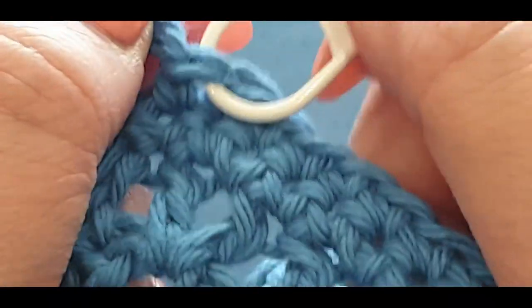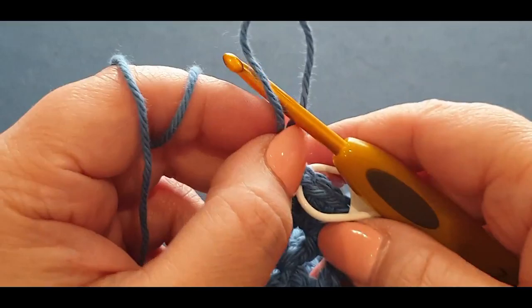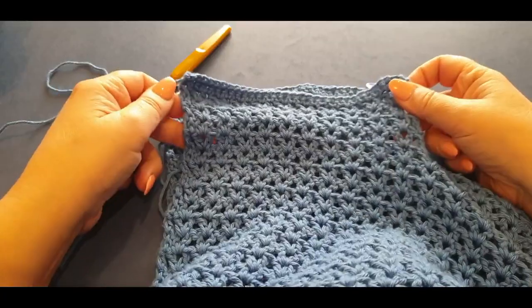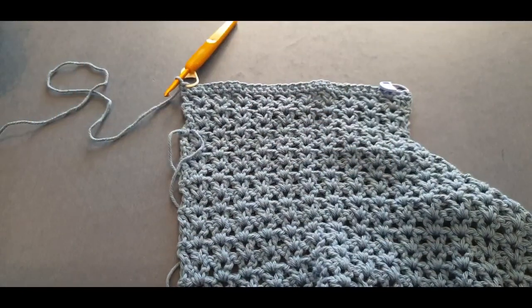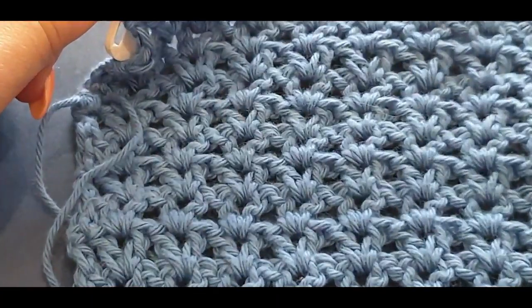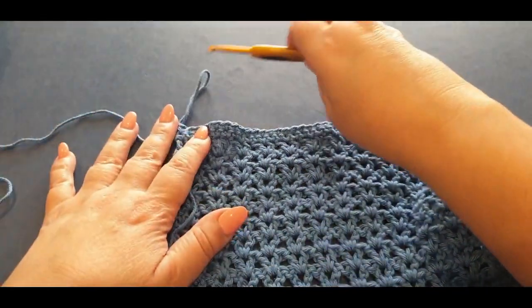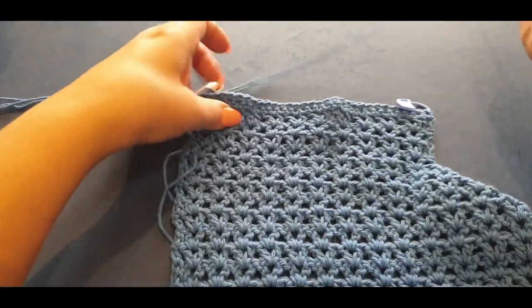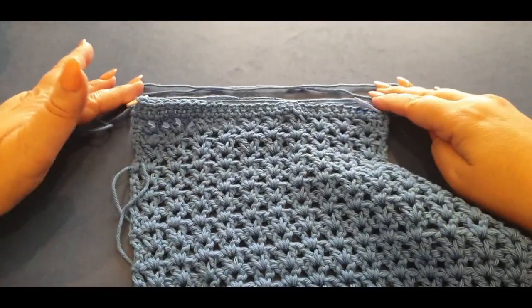You don't need it — this is just to help you join them together later so you know what you're doing, especially for newcomers. Now, the reason I asked you not to cast off yet was to show you something. With one side, just leave a small tail like normal to weave in. With the other side, I want a really long tail — pull a loop through and grab a really really long tail because you're going to use that tail to sew across here.